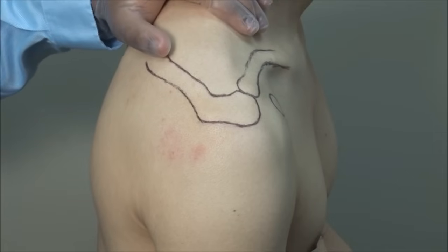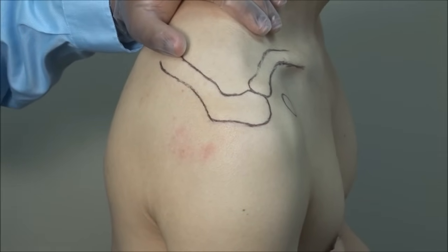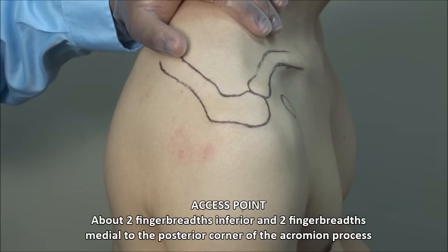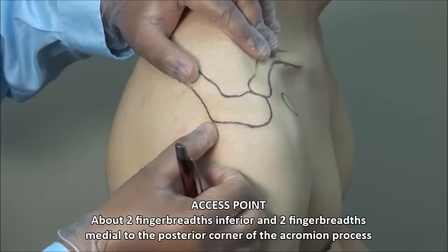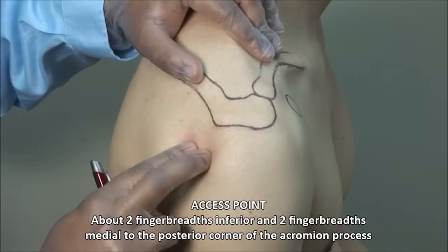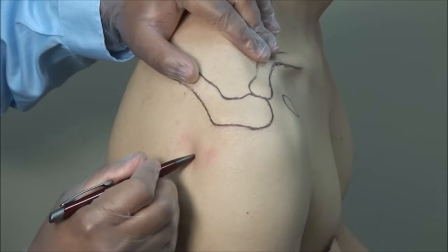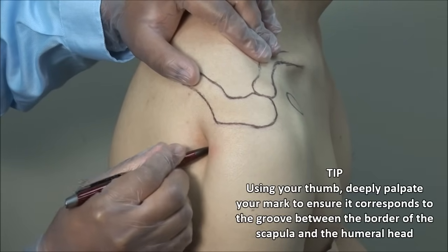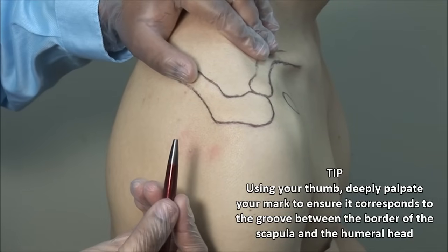For posterior glenohumeral injections, have the patient sit at the edge of the bed with the arm hanging off. Identify the posterior corner of the acromion, then mark a spot about two fingerbreadths inferior and two fingerbreadths medial to this. Be sure to use a retractable pen.